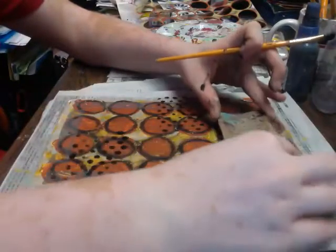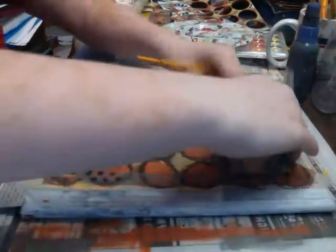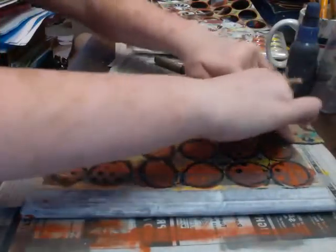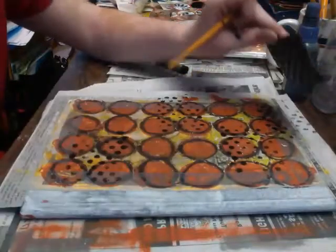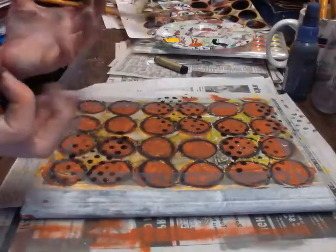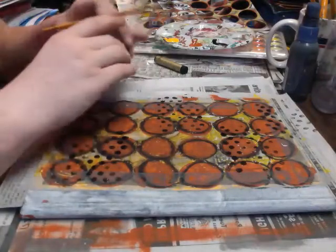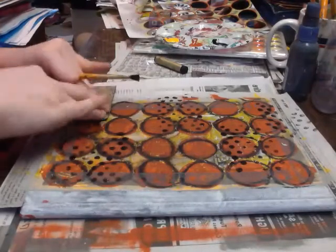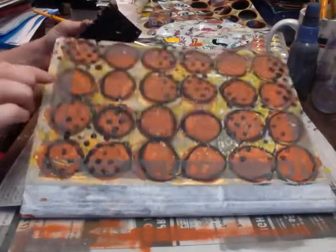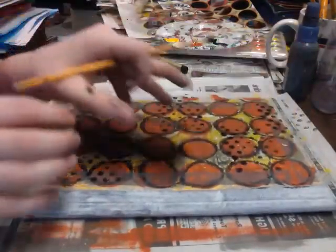Something I like to encourage when using stamps is to be extremely random with where you put them, and also to do off-edge stamps — where you have part of the stamp on the page and part of it off the page. I think that really gives it more of a flow, because it makes it feel like that's not the edge of the page — like there's more to it than just what's right there.